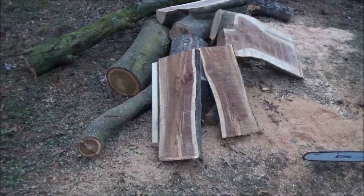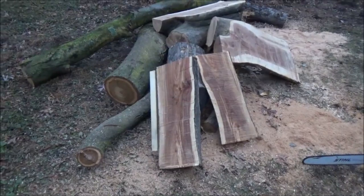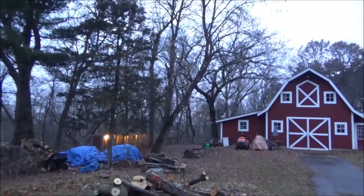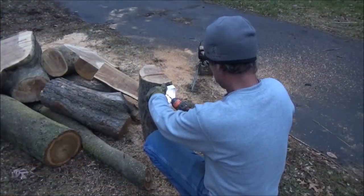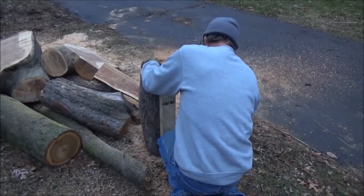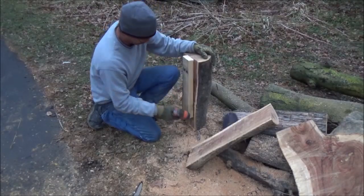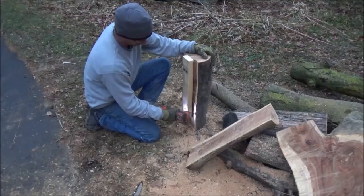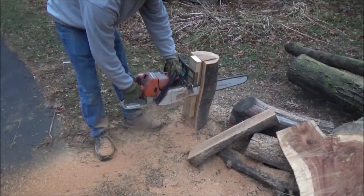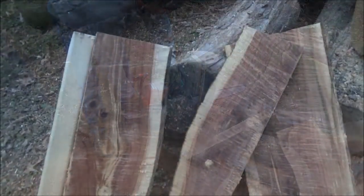There must be some clouds coming because as I was cutting this over a few minute period I could see it was getting darker out. That wind is definitely picking up, so I think the storm is almost here.